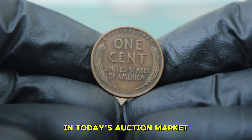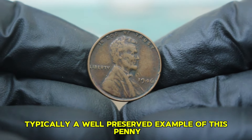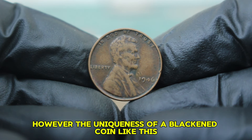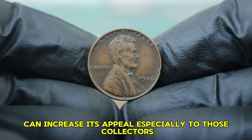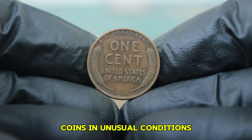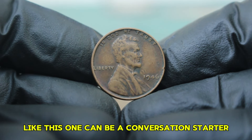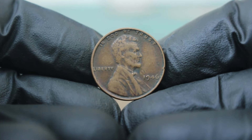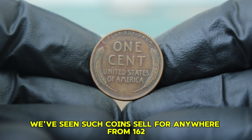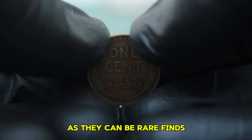In today's auction market, the value of a 1946 copper wheat penny in dirty condition can be quite surprising. Typically, a well-preserved example of this penny can sell for around $59,000 depending on the buyer's interest and market demand. However, the uniqueness of a blackened coin can increase its appeal, especially to those collectors who appreciate the history and story behind coins. As one collector noted, coins in unusual conditions can spark more interest than pristine ones — a penny that has changed color can be a conversation starter. The value of a 1946 wheat penny in dirty condition can vary, with recent sales ranging from $162,000.